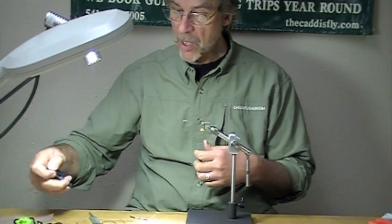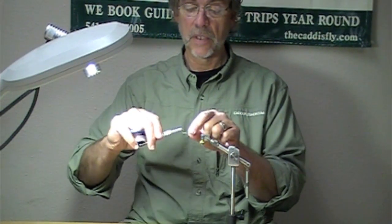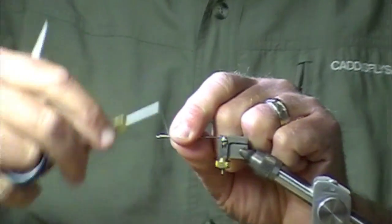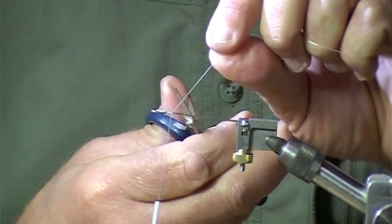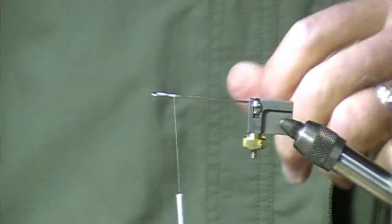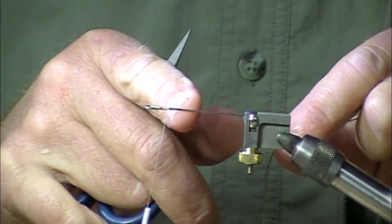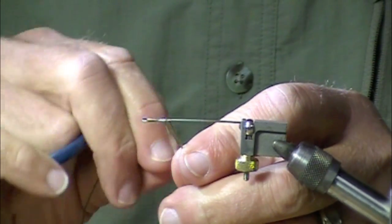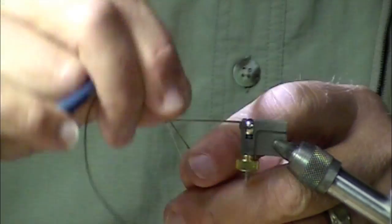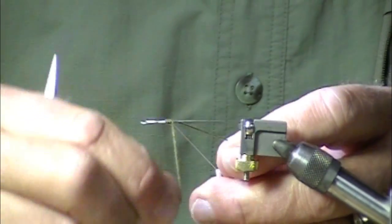I'm going to tie on a piece of Fireline. Dacron works great, mono works great. One little tricky part is that whatever kind of shank you use, sometimes the edge is sharp enough that it will cut your thread — and it happens a lot. It happens so often it's frustrating.